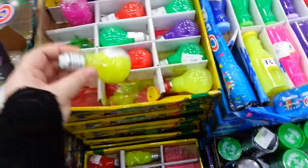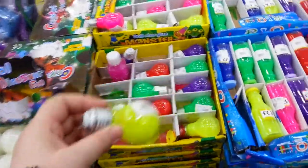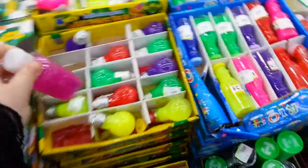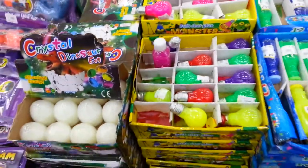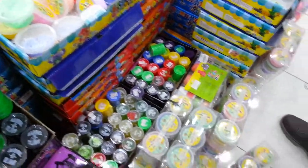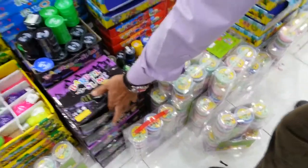The light bulb slimes are an ooey gooey addition to any party favors that have holiday themes. Especially all the different colors of slimes in containers made to look like holiday light bulbs. They also have the glow in the dark slime. These are great for stress relief, developing creativity and expanding the imagination.